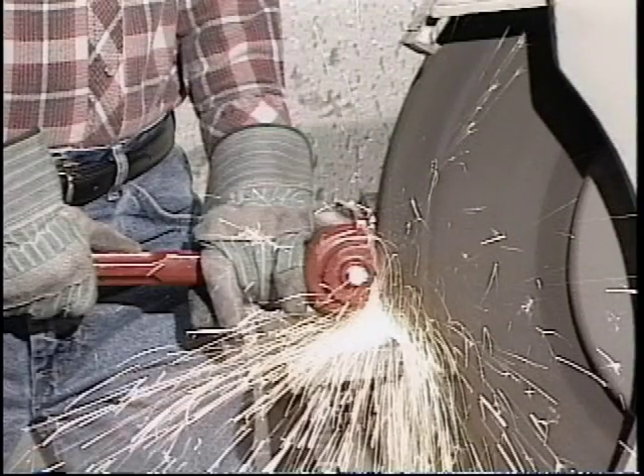If sparks are produced, it means you are not pressing the dresser firmly enough against the wheel. Sparks indicate you are grinding the dresser cutters and will wear them out sooner. If the grinding wheel is out of round, it may need to be trued — that is, brought back to its original round shape as well as restoring a sharp cutting surface.